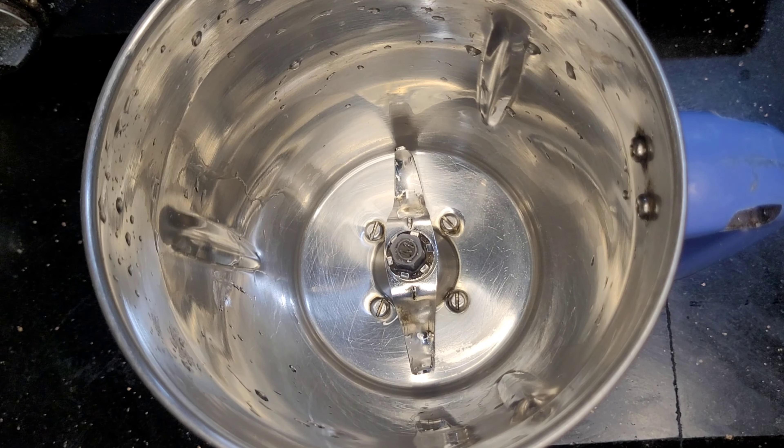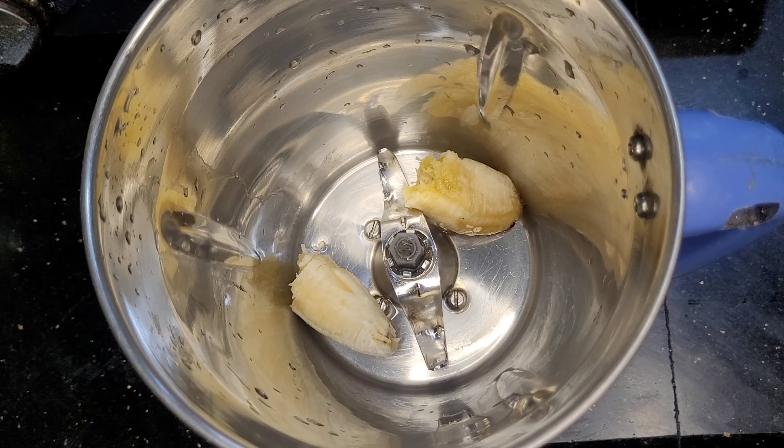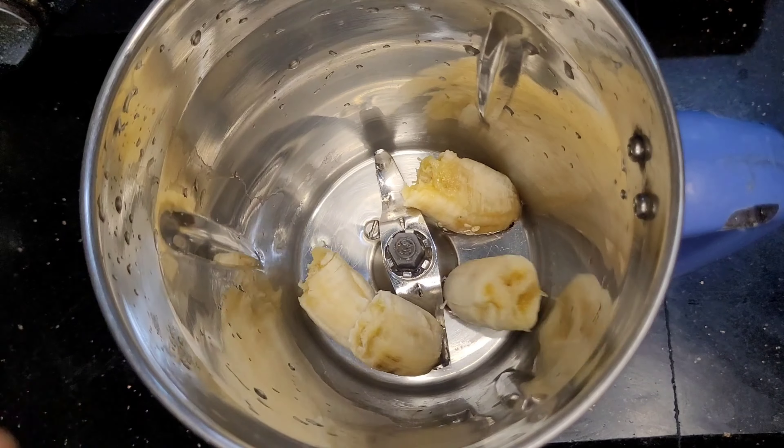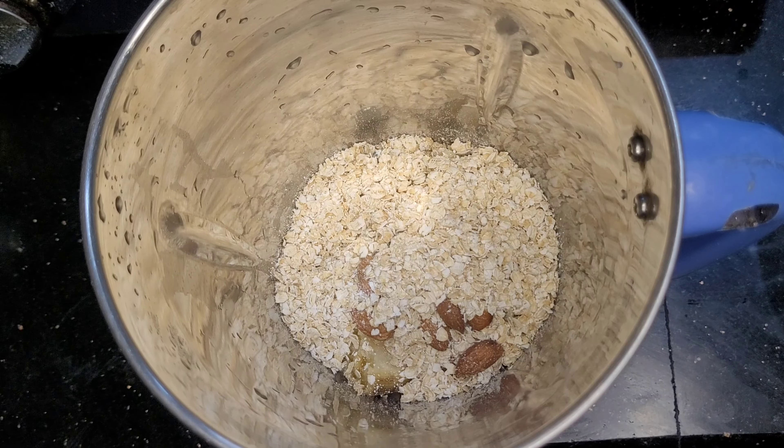It's a very soft one. I added a sweet one. It's soft, it's a very soft one, it's a very fluffy one.